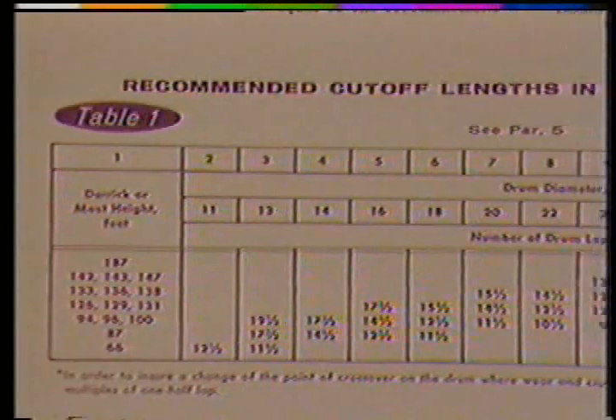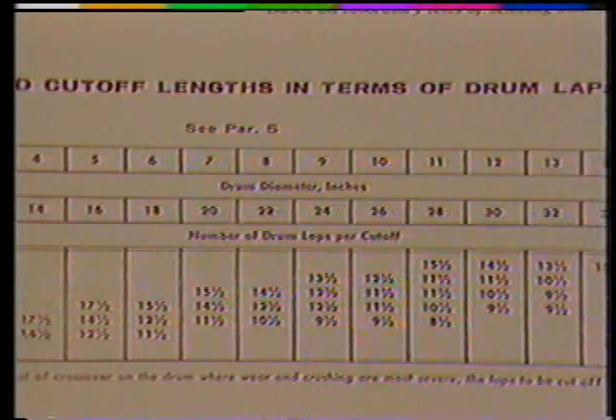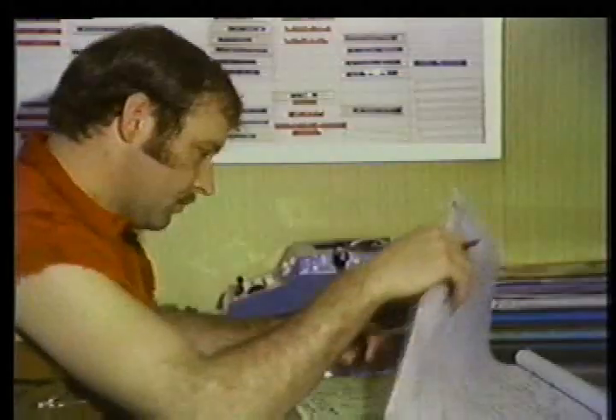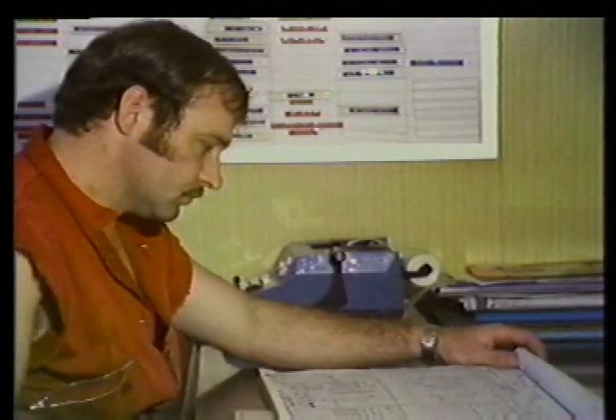Of course we strive to get the most use from a length of drilling line, but we can't always see evidence that a line needs replacing, and we sure don't want to wait until the line breaks. To solve this problem, a slipping and cut-off program was developed. A tool pusher would keep records of the amount of work a drilling line had done. After a certain amount of work, the crew would spool some new line off the supply reel — maybe 20 feet — and wind an extra 20 feet onto the draw works, continually replacing the drilling line. This was called slipping.